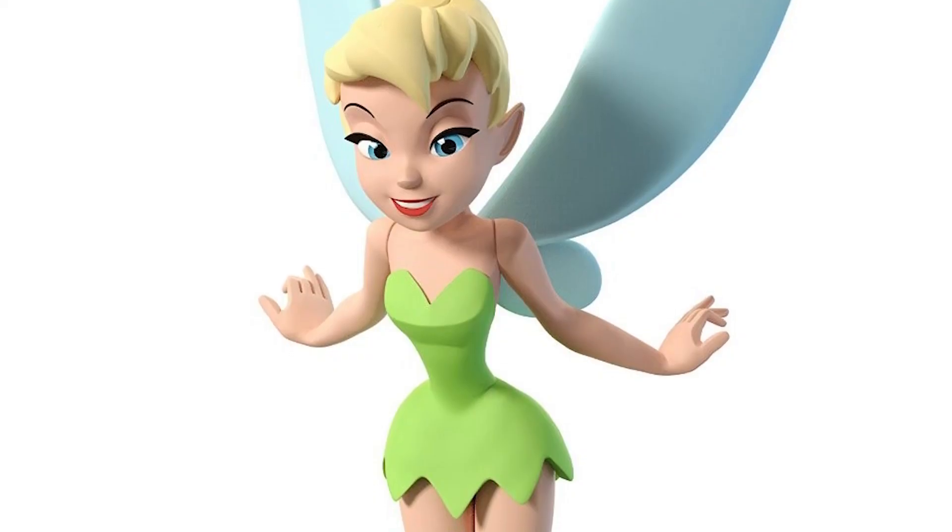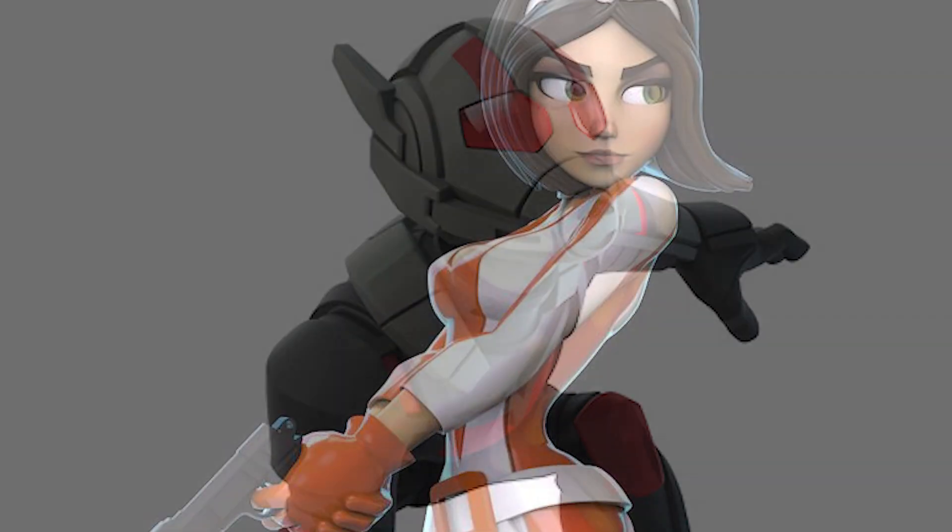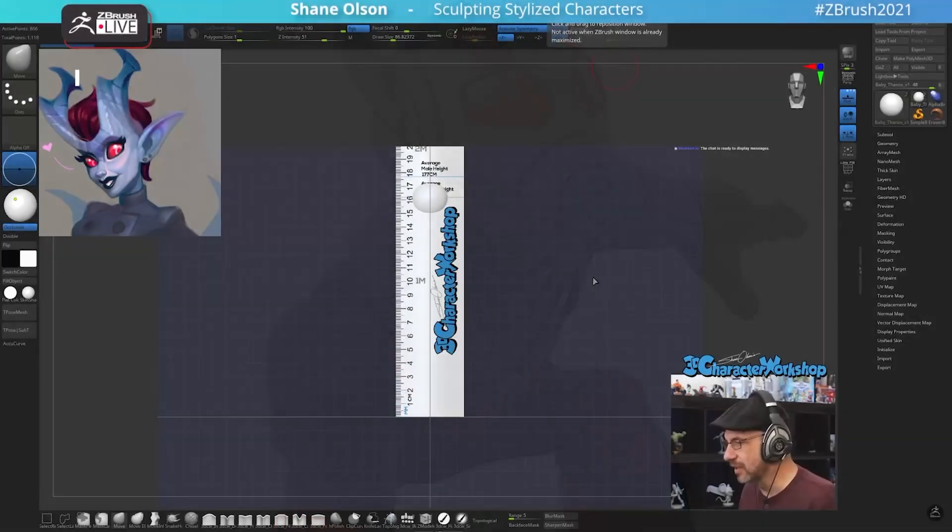Hey there! My name is Shane Olson and I am a stylized character sculptor. I love to share what I know during my live streams when I go live every Monday at 11 a.m. Pacific Time on ZBrush Live.